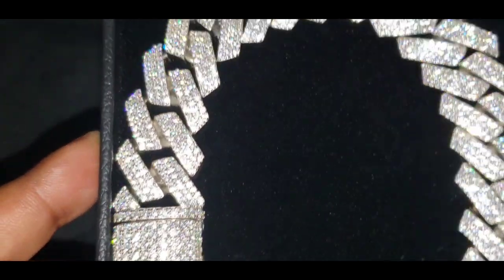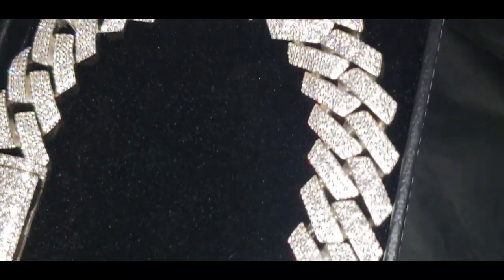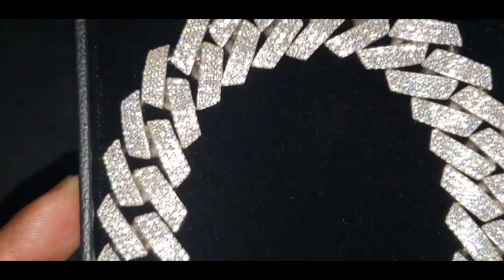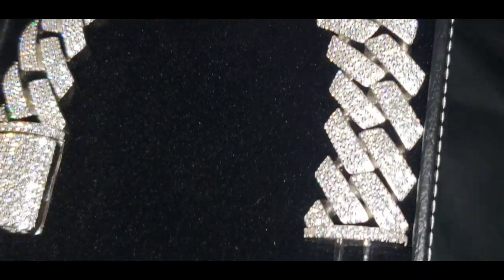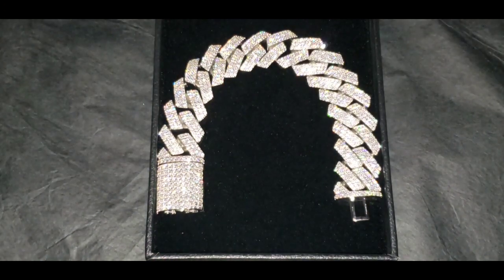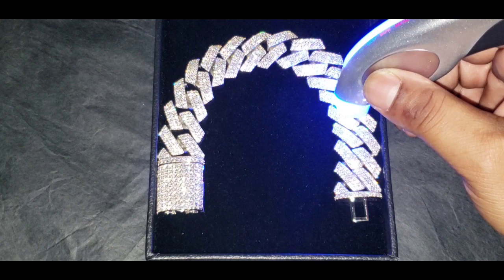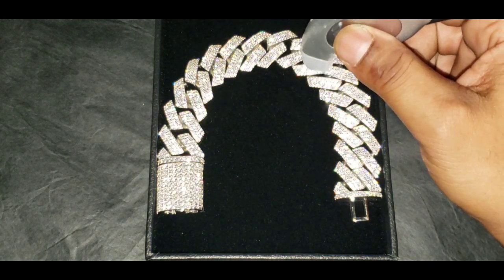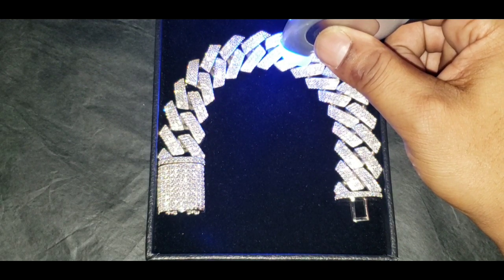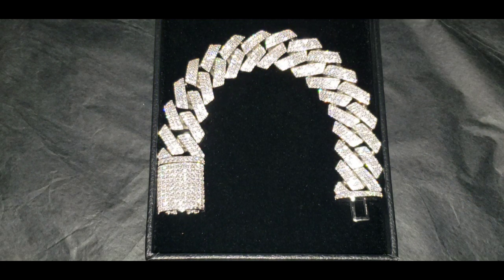This is the flash test. Now let's see if that bracelet will pass the diamond tester as moissanite. As you can see, that bracelet passed the diamond tester as moissanite.